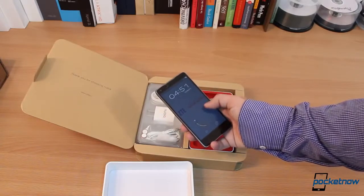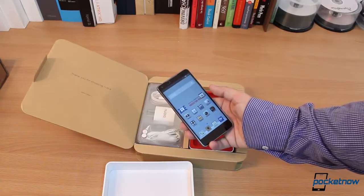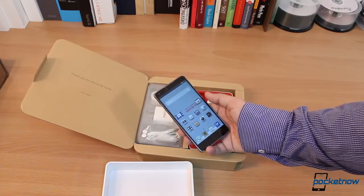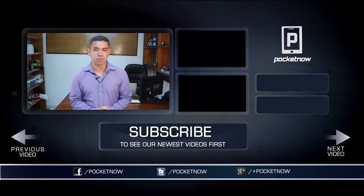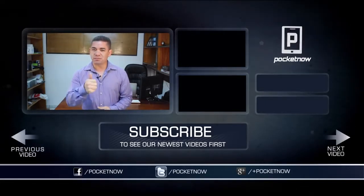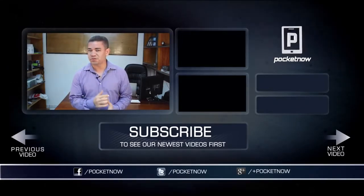We're going to be testing this phone and then give you our mini review very soon. Jaime Rivera from Pocketnow.com — really impressed by this box. HTC and everybody else, please write this down. That's it for the unboxing of the ZTE Nubia 5. Make sure you follow us on social media, subscribe to our YouTube channel, and follow me on Twitter at Jaime underscore Rivera. Please give this video a thumbs up if you liked what you saw. Thank you very much for watching.